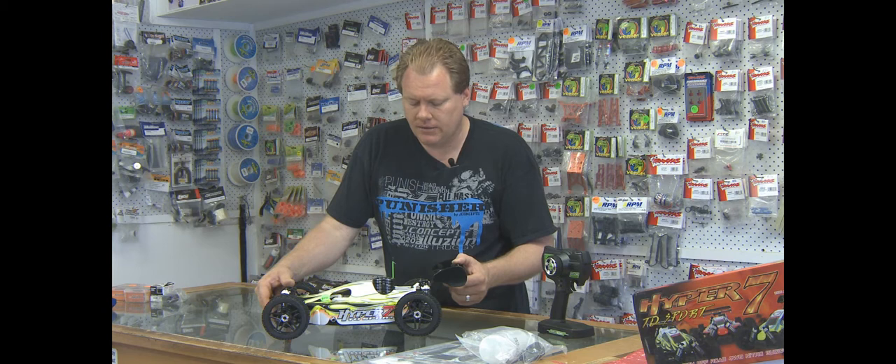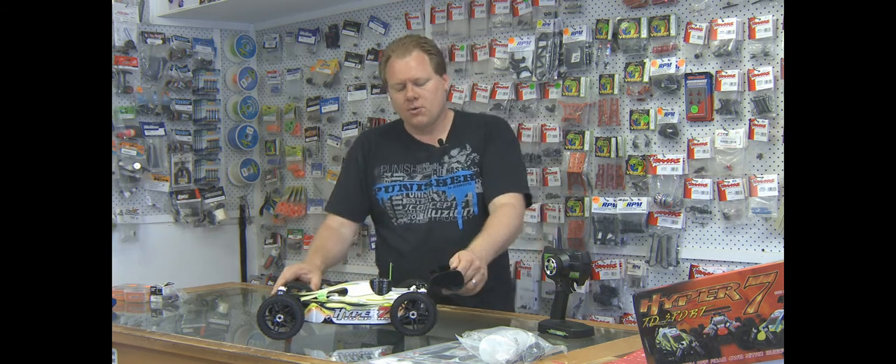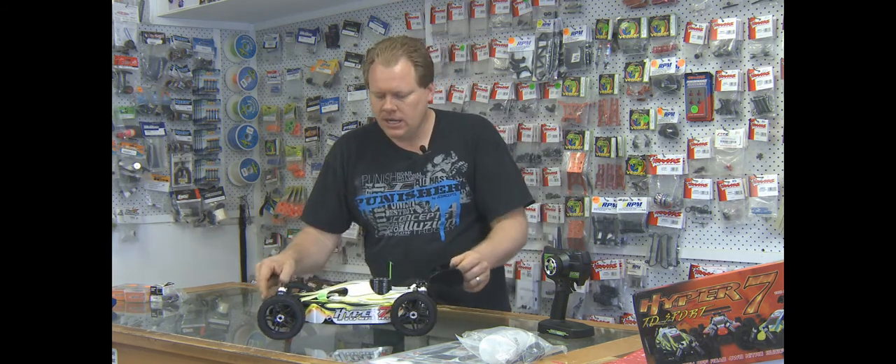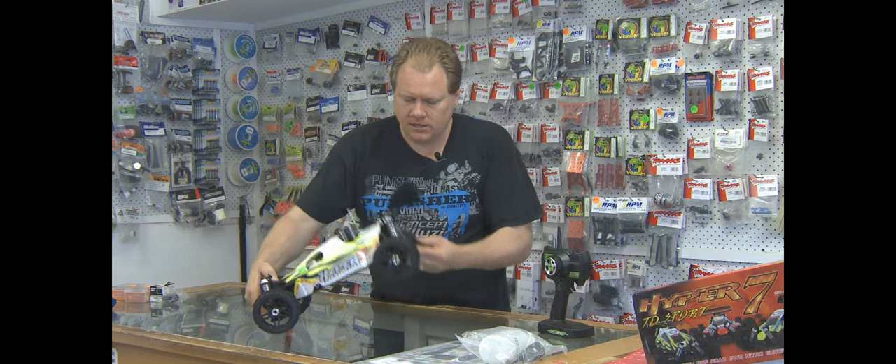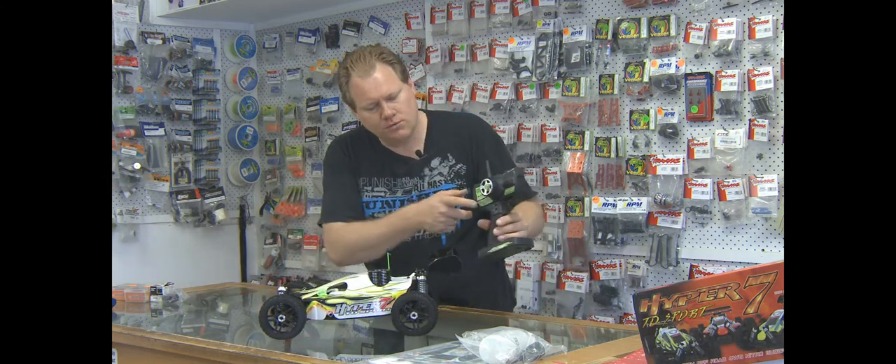Parts are very available — there's nothing on the car I can't get, and quickly. This one now comes with a Hyper 21 3.48cc motor. Good looking car, good looking layout. Entry level, but it now comes with a 2.4 radio.